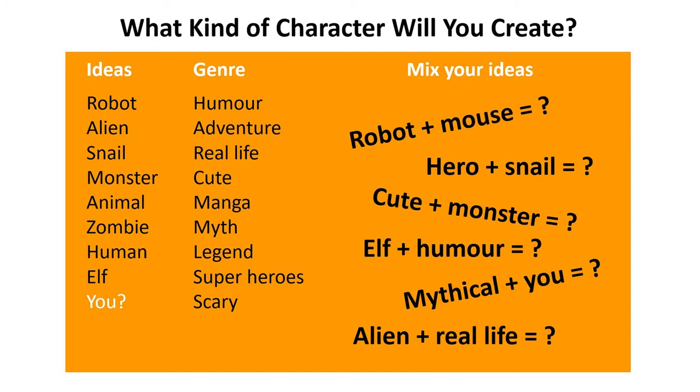Once you've drawn your first character, you could write down its name and some points about its personality. Then when you're ready, think about what other characters you might need to create a great story. Does your character need a friend, an enemy, a pet, or a sidekick? Pause me while you create your characters, because next I'm going to talk about comic strips.